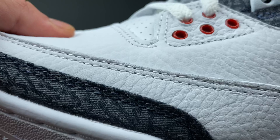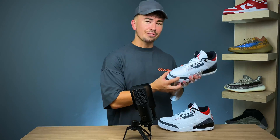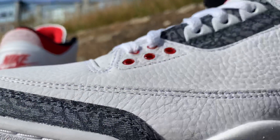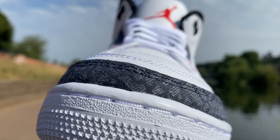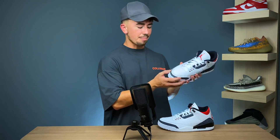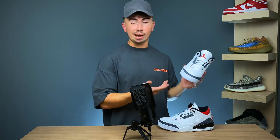The toe box is covered in that really nice leather material. As for the mudguard, this is where you start to see those key differences. This mudguard does come in that same elephant print, however it is made up of this Japanese denim-inspired material. It's not necessarily actual Japanese denim, but it was inspired by it and has a very close look to that elephant print, keeping it somewhat similar to a regular Jordan 3 model.